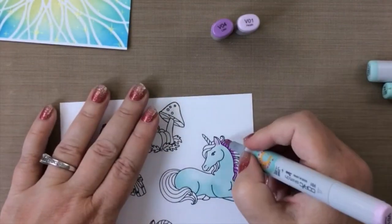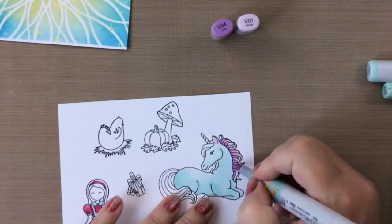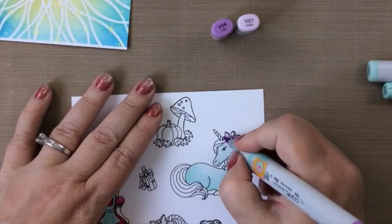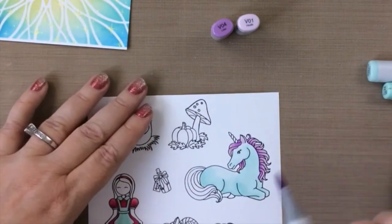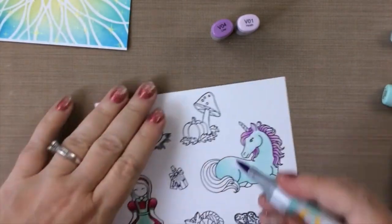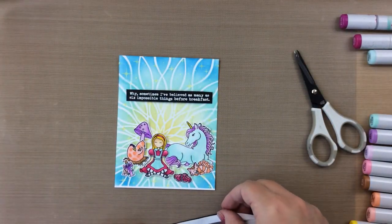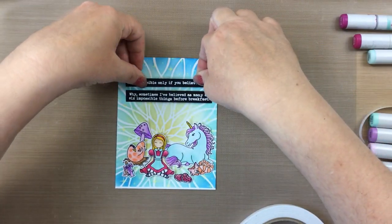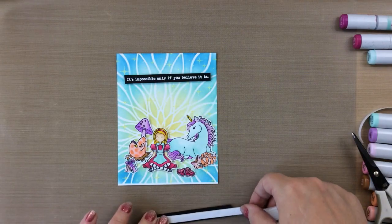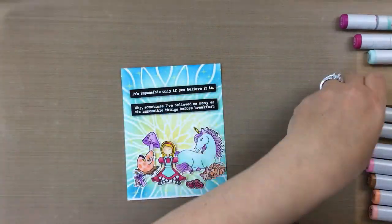As that dries I'm just going to color up my images. I have chosen an Alice image from the Alice stamp set, a unicorn from the Lovely Unicorn set, and five other impossible things so that I have a total of six impossible things she's thinking about before breakfast. I'm coloring the unicorn using a couple of shades of violet, and the unicorn itself a light blue. I'm coloring these all a little bit strange so they seem more impossible — like the chicken with polka dots in a coral color, and the Cheshire cat in the same colors.